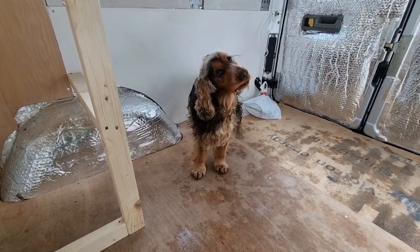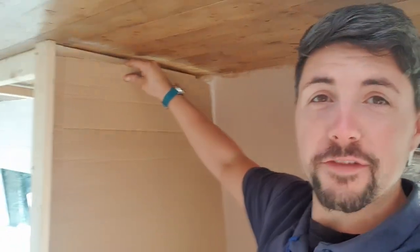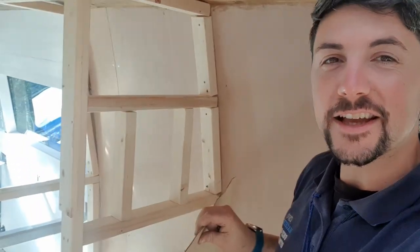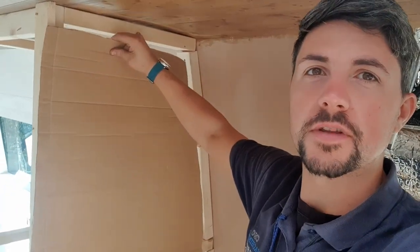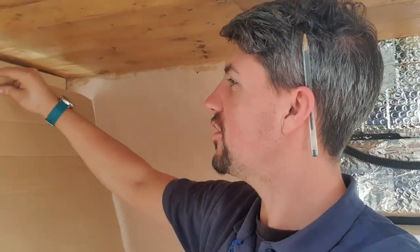Good morning guys. So today it is the huge task of boarding out the shell of the bathroom. I'm just going to use some cardboard to get a rough template and then take the ply onto the bench and cut it all out with the jigsaw.